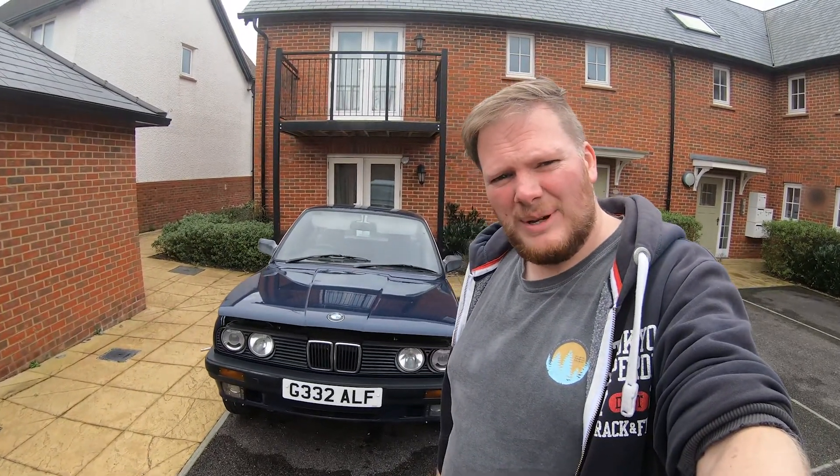Hello everybody, welcome back to the channel. Today, as you might have guessed, we're doing a bit of work on the BMW. MOT ran out a few weeks ago, we've just been sat here since then. So today we're going to go through and do a few bits of needs. Let's crack straight on and we'll inform you as we go.